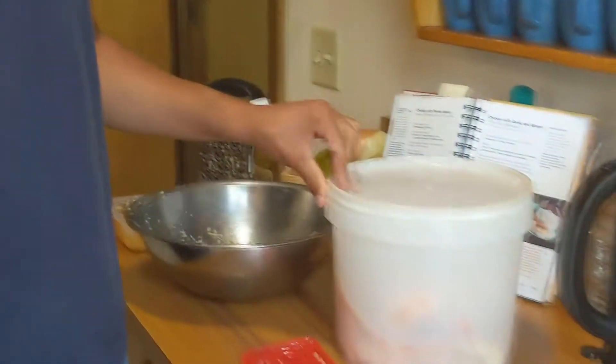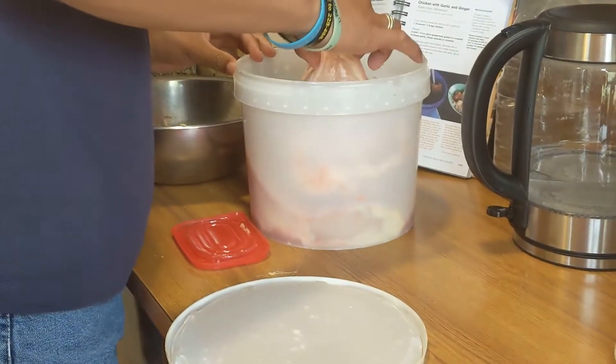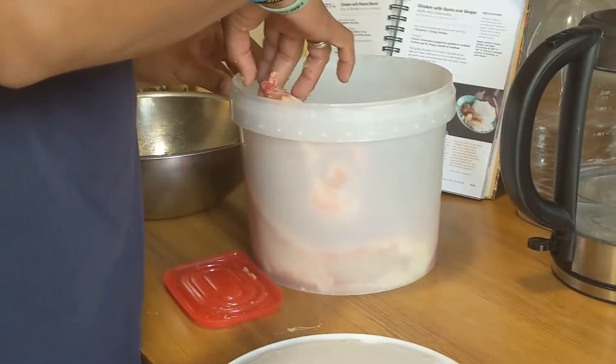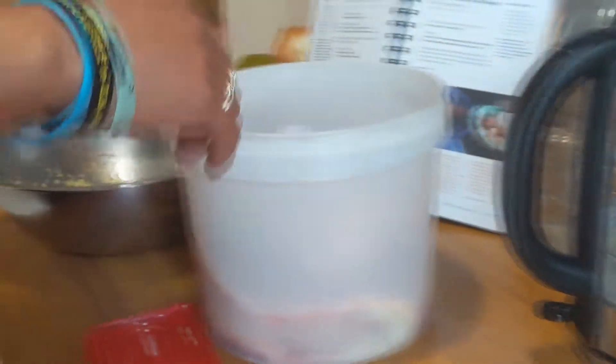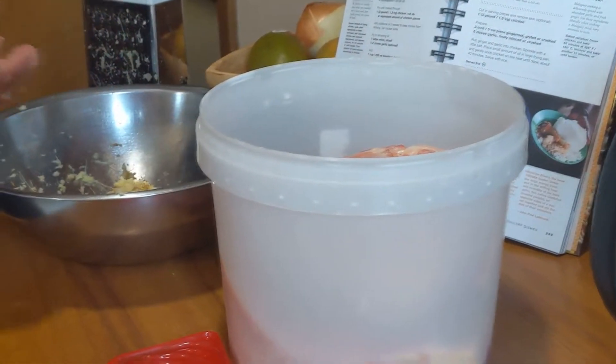The chicken has arrived. Are these the right ones? Oh, they're huge. I think I'll just cook them like this — it'll keep the moisture.